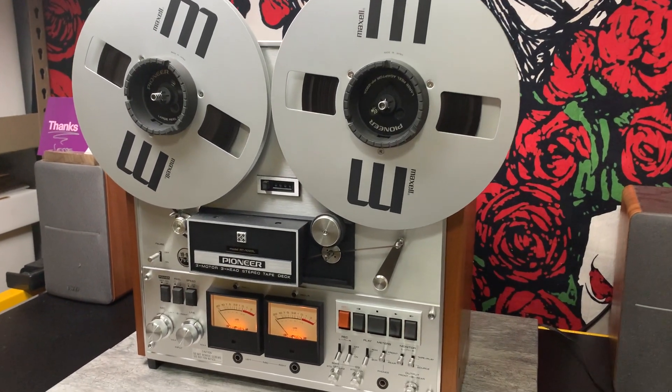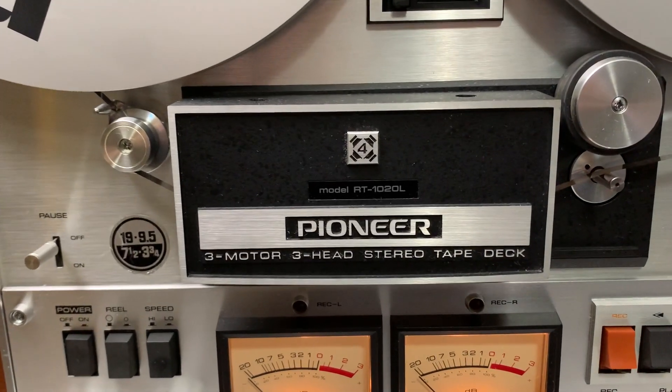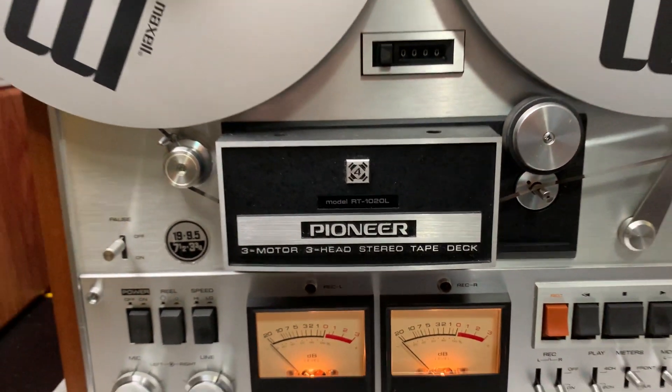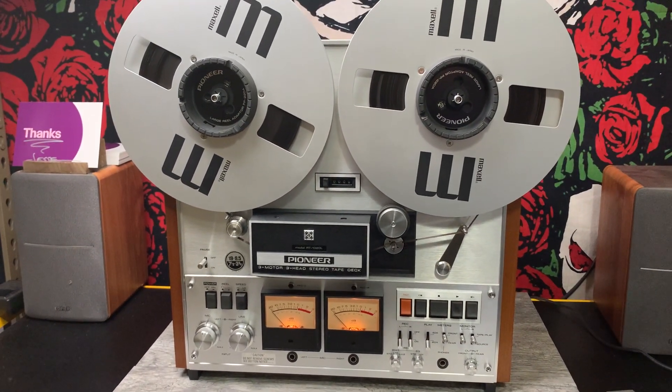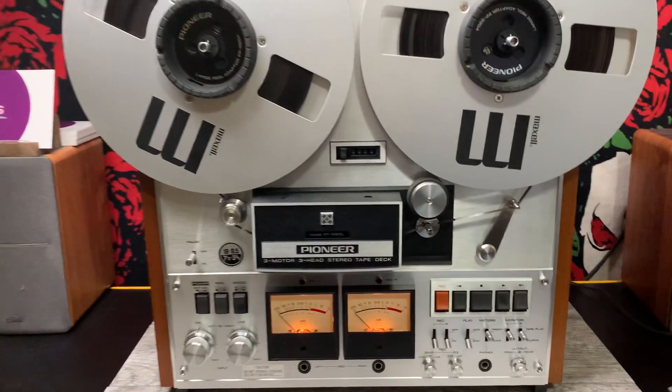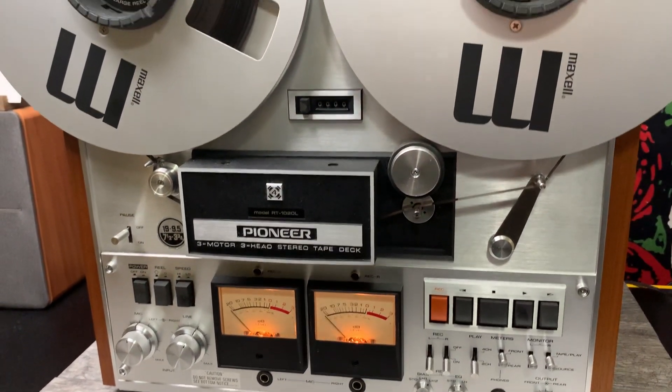Hello, Jesse here. I want to do a quick demonstration on this Pioneer RT-1020L. This is a 4/2-channel tape recorder. It plays and records really nice. I'll do a quick demonstration.